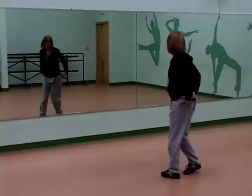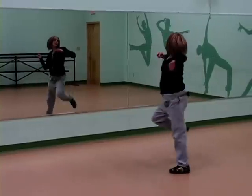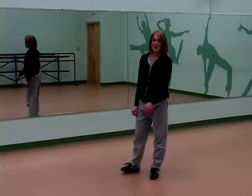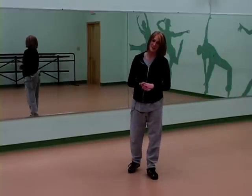So try that again. We did six, seven, eight, we've got one, two, lean three, and four. Good. That was awesome. So that was your pancake with your ball change for the advanced hip hop combination.